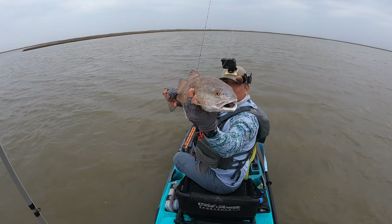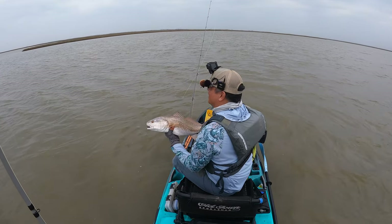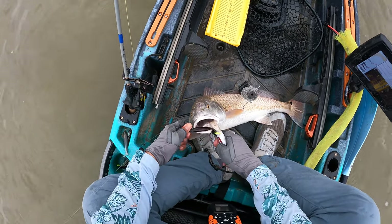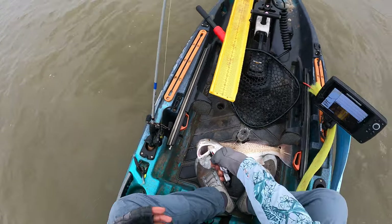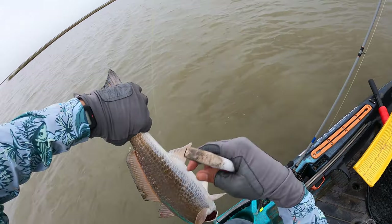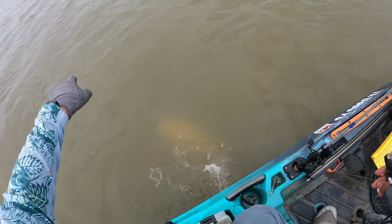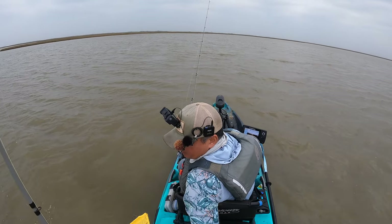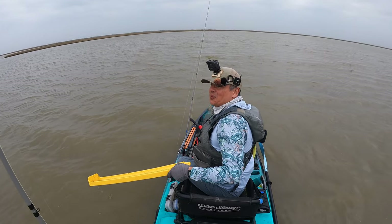Right there. That hook is in there. There we go. Alright buddy, I'll let you go. We'll see you later. Thank you for playing. That guy took off with the quickness.